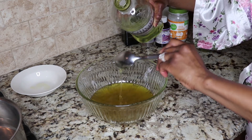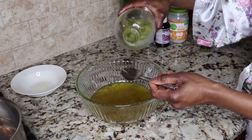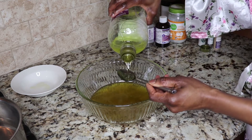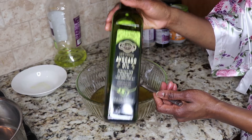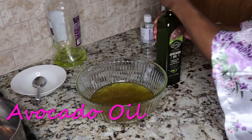Next I am adding four tablespoons of grapeseed oil. Grapeseed oil is a lighter oil than olive oil — it's going to make your hair lock in moisture and prevent frizz. Next we're going to be using some avocado oil. This will repair and protect the hair.